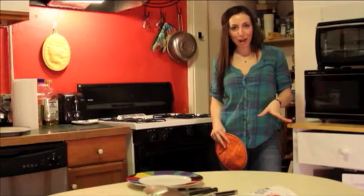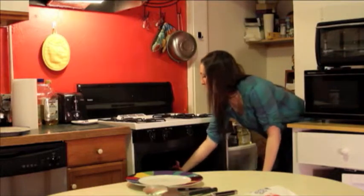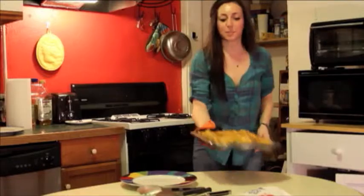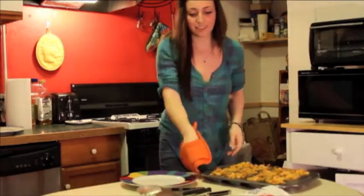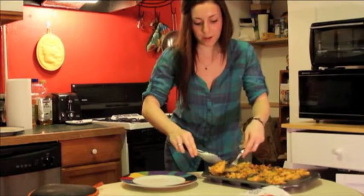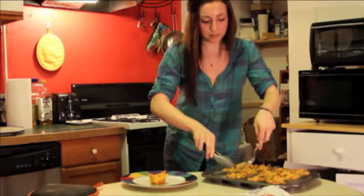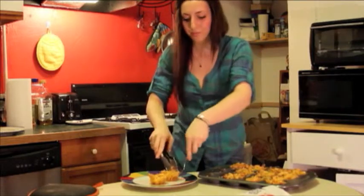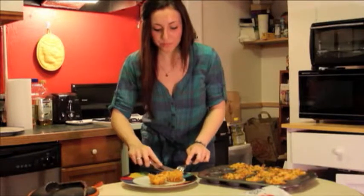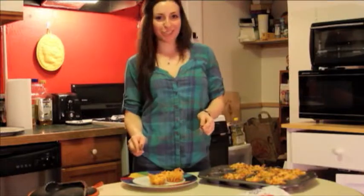After our 25-30 minutes are up, we're gonna take our mac and cheese out of the oven. Smells delicious. I'm gonna show you just how cute they are — they hold little tiny cups. Go in for a bite. Cheesy and delicious.